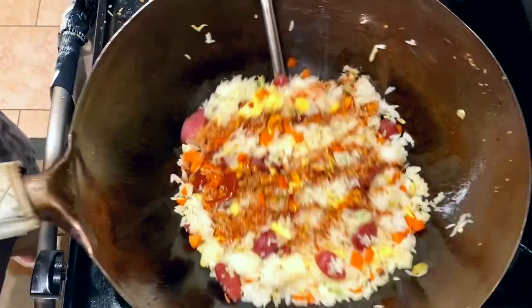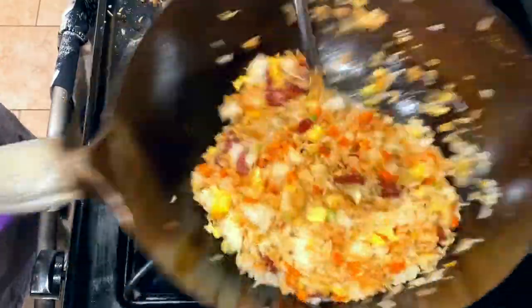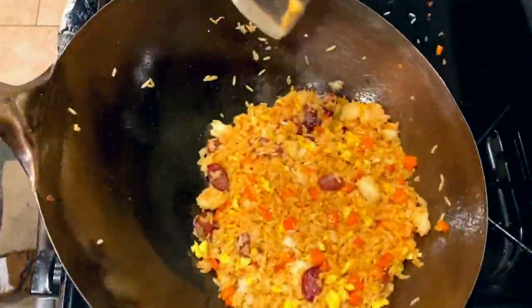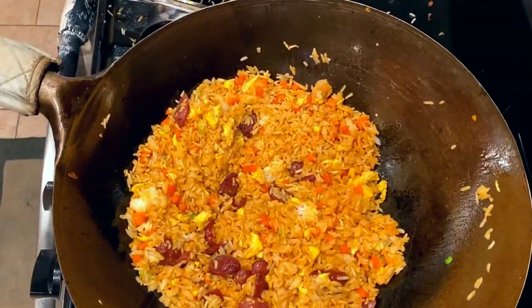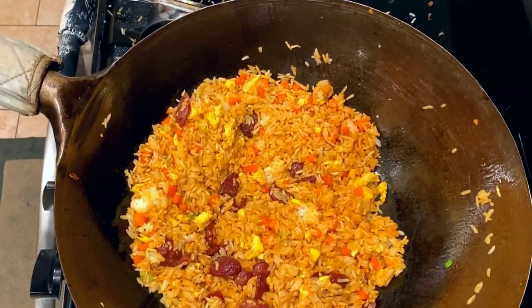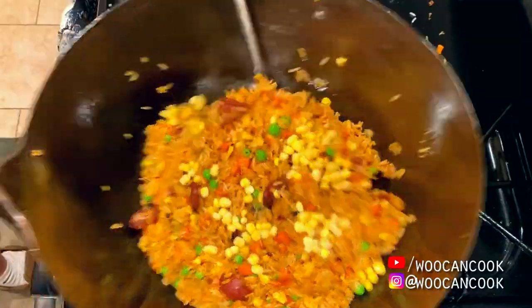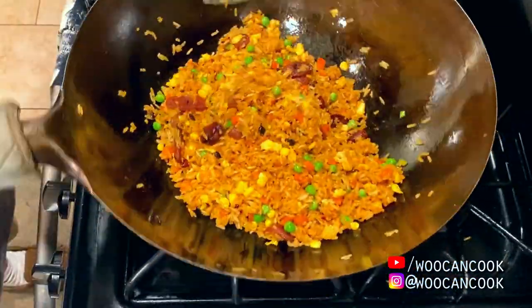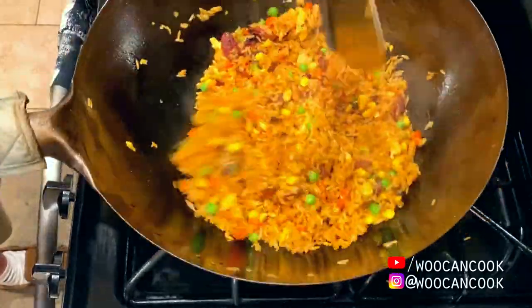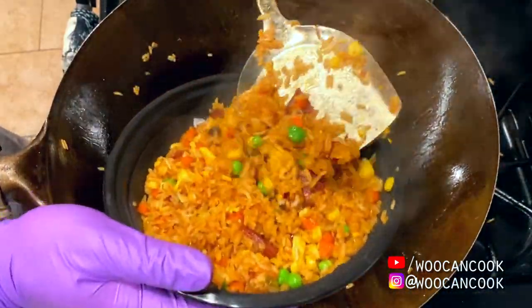I'm adding my sauce mixture about a quarter cup at a time, being careful not to over season. Remember, don't dump all of this in at once — pay attention to how the rice is looking and tasting and be very cautious of over seasoning. Last up, I'm rounding everything off with my frozen peas and corn, literally coming right out of my freezer into the wok, because we want these to defrost in the pan to keep them from turning mushy. Nobody likes mushy peas. Then I'm topping all of this off with the greens of my green onions and we're ready to eat.